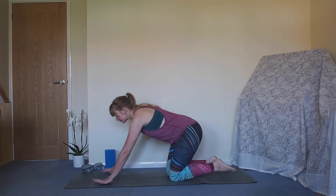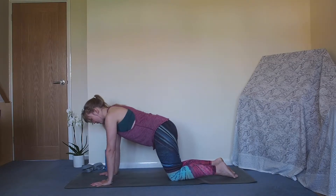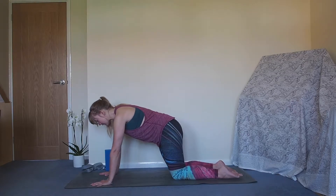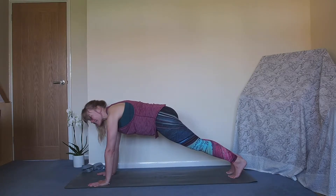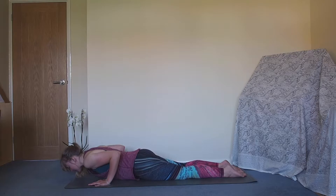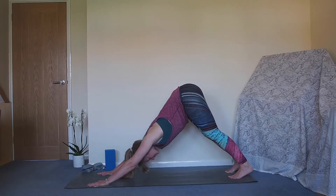Grab those bits and bobs, hop on your mat, and let's get going. To start, we'll come to hands and knees and take a few little rocks back and forth to begin moving into the wrists - taking that weight forwards and backwards, getting the wrists used to having some weight on them. Fingertips are nicely spread. Then bring yourself to stillness. We're going to come to plank: press the floor away with your hands, squeeze your bum, let the knees softly lower to the floor slightly behind the hips, bend the elbows, hug them towards the waist, come all the way down to the ground, engage the legs, roll the chest up to Cobra, tuck the toes under, and bring it through to downward facing dog.